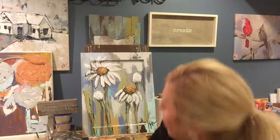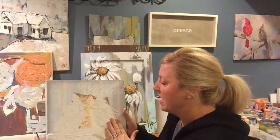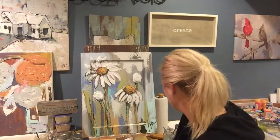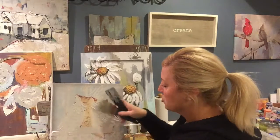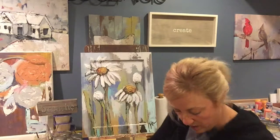From there, I use joint compound, which creates the awesome texture that my paintings are known for. I use lots of different tools — palette knives and other things — to apply the joint compound and build up that texture.